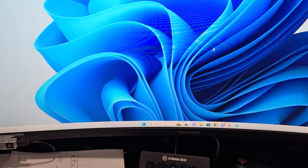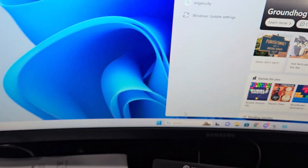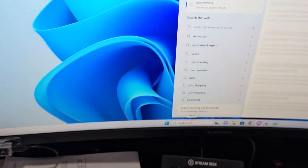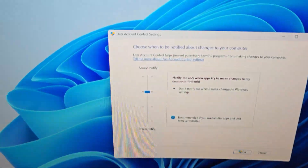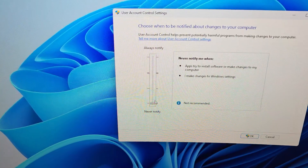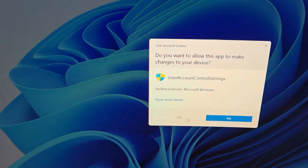The next thing we're going to do is come right here to the search bar and search UAC, hit enter. It's going to bring up this. Take this slider, bring it all the way down to the very bottom, hit okay, yes.